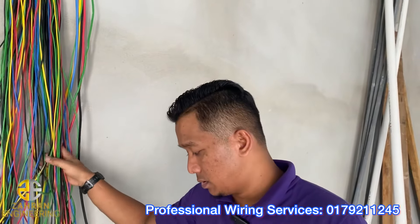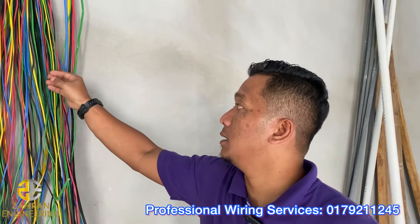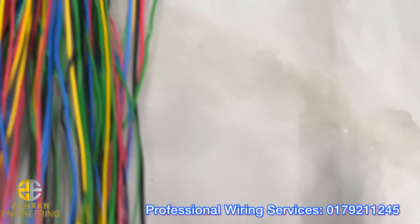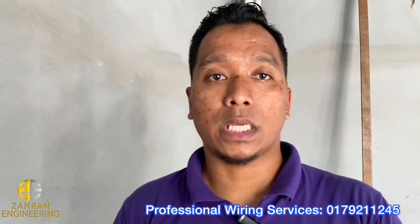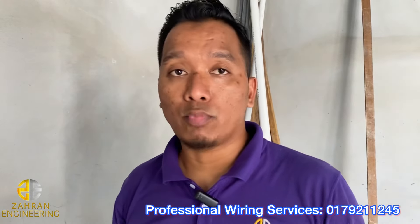Sebab tu harga 3-phase dia mahal, tuan-tuan kena faham. Untuk 3-phase ni, dia tak sama dengan single-phase. 3-phase kalau anda nak murah, orang-orang akan pakai kabel ni je, lepas tu tagging je, marking. Nak susah, corner rumah, lepas tu tangan yang kedua, itu akan susah. Kalau nak murah, orang-orang macam tu. Tapi kalau anda nak yang ada kualiti, mudah untuk faham, macam ni lah.